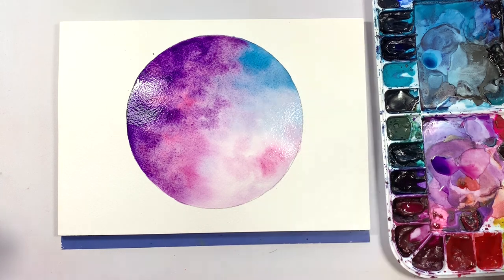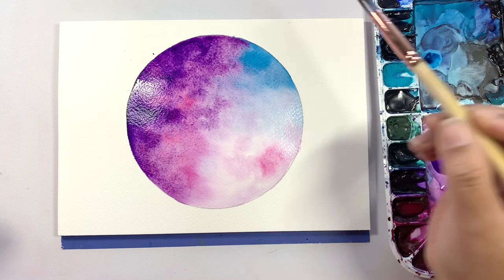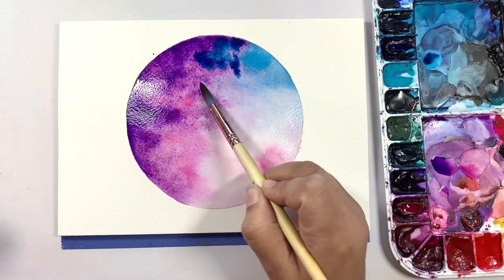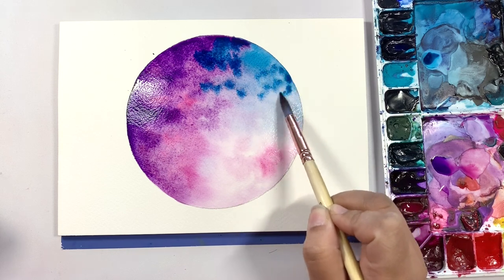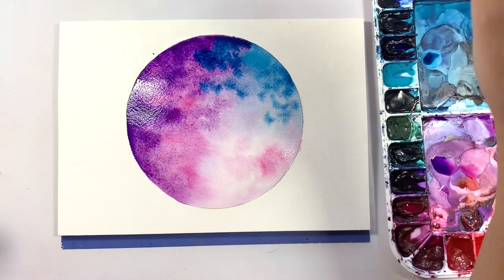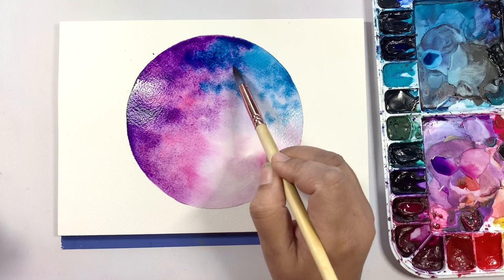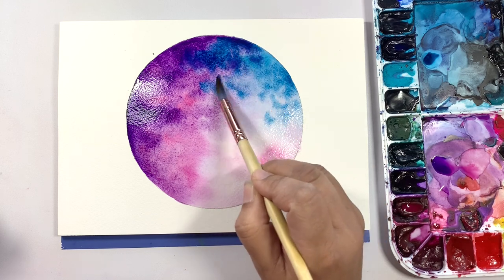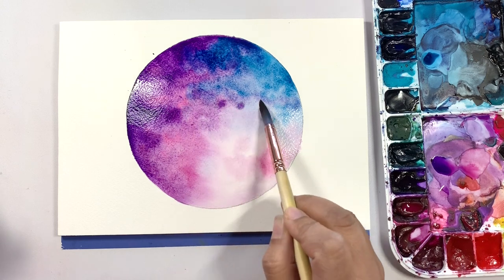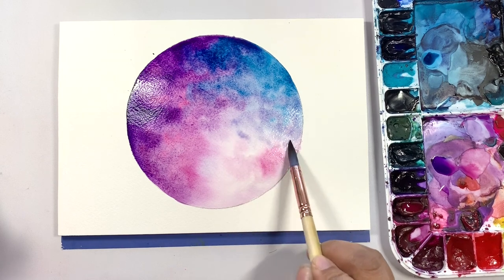If you wanted to add a little bit more blue around here, now is the time to do it while your paper is still wet. We're going to drop some blue into the purple and brighten this area up just a little bit. Remember, in between colors go back in with a clean brush and soften the edges. As you're doing that you'll be pulling in some of the other colors, which is perfectly fine.